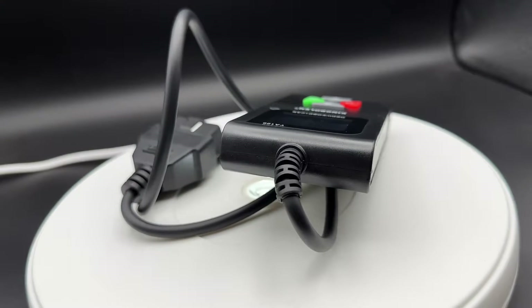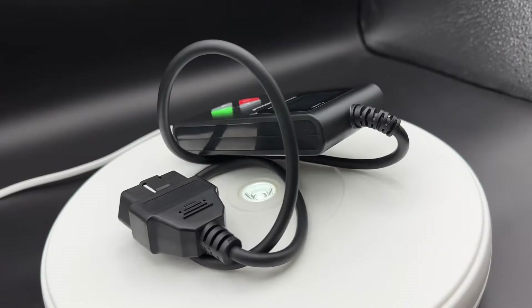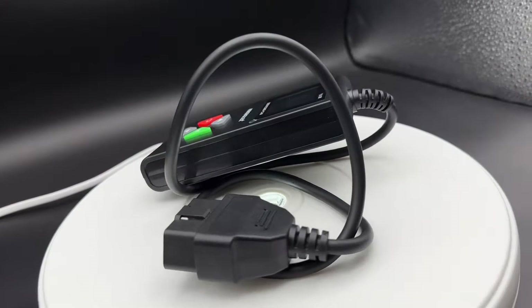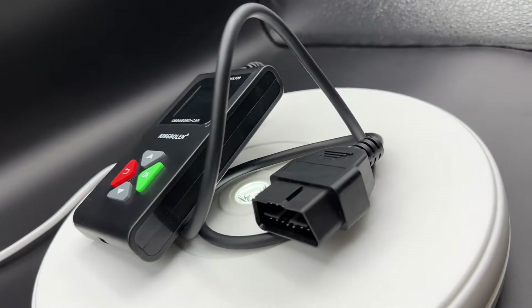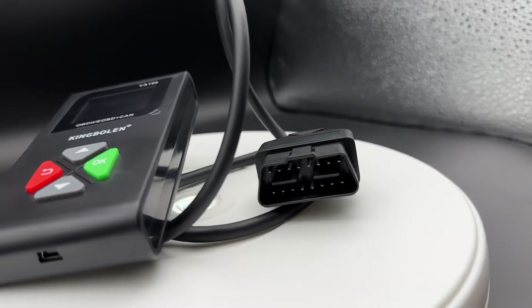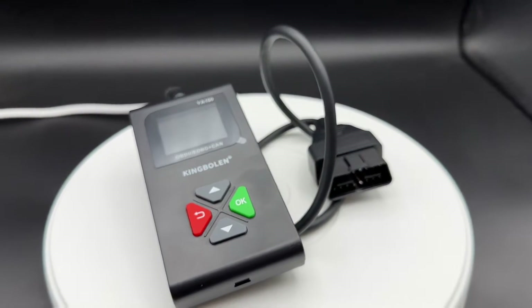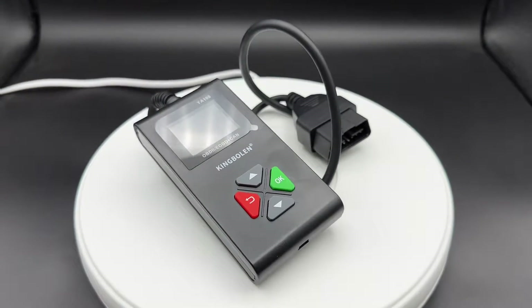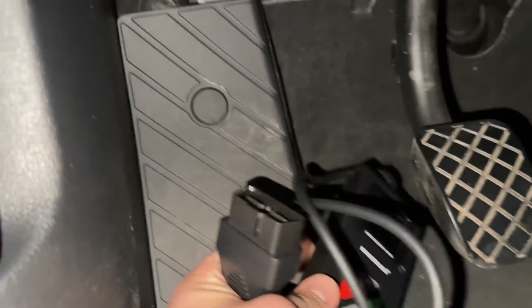The King Boland GR100 OBD2 scanner supports reading and erasing failure codes. We can view live data, freeze frame, I/M readiness, monitor status, EVAP test, onboard monitoring, O2 sensor test, and vehicle information. It meets nine OBD2 protocols like ISO 15765 CAN bus, ISO 14230, ISO 9141, J1850 PWM and J1850 VPW.